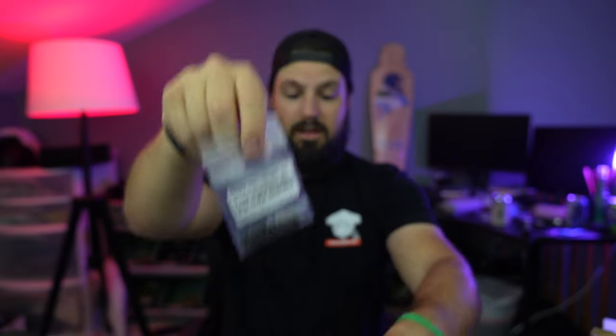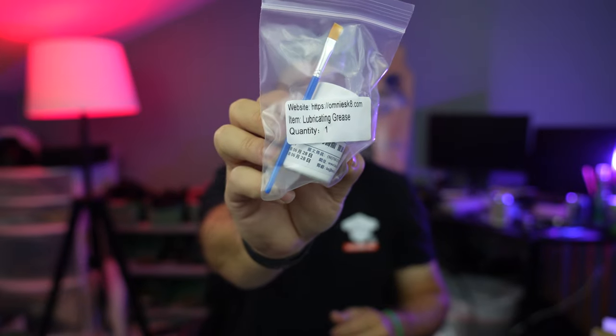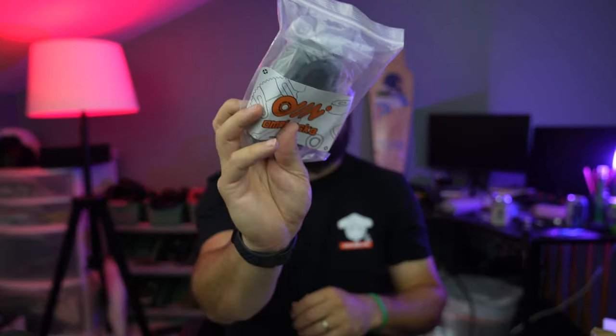They've labeled everything — you've got little screws with the website on the back, other screws with the website on the back. Even the gear drive lubricant you're supposed to use inside of this thing is labeled inside there too. Obviously you have your metal cover system and your housing system, which looks fantastic. Solid looking performance.